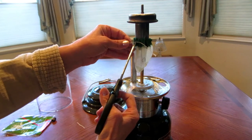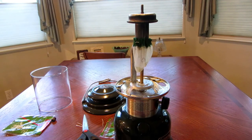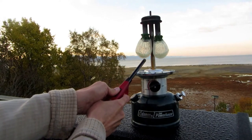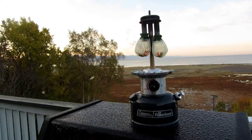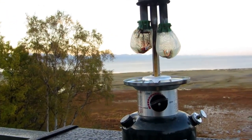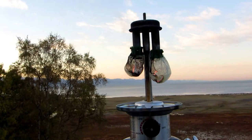Trim the ends. Now the mantles have to be pre-burned — never do it inside because it sends up a bunch of smoke. So we'll take it outside and finish preparing them. Take it outside and light them from the bottom. There's lots of smoke, so never do this part in the house.